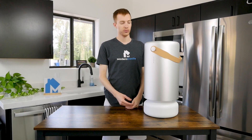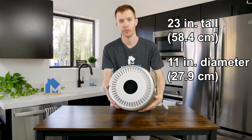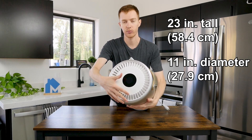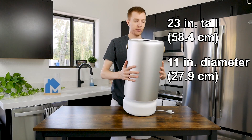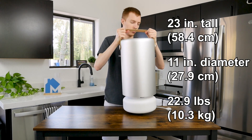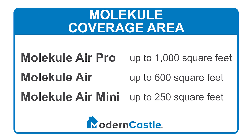The Molecule Air Pro is 23 inches tall and 11 inches in diameter — that's 58.4 centimeters tall and 27.9 centimeters in diameter. It weighs 22.9 pounds, or 10.3 kilograms. The Air Pro can treat areas up to 1,000 square feet. By comparison, the Molecule Air can treat up to 600 square feet and the Molecule Mini treats up to 250 square feet.